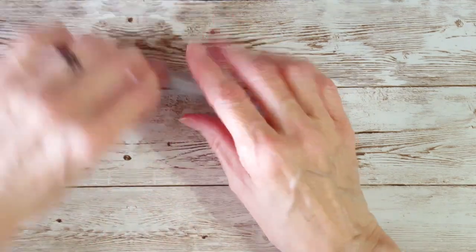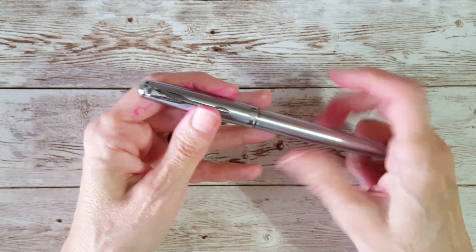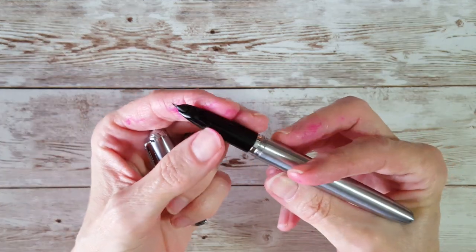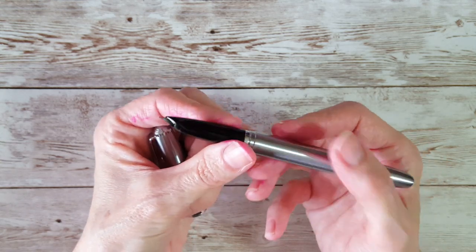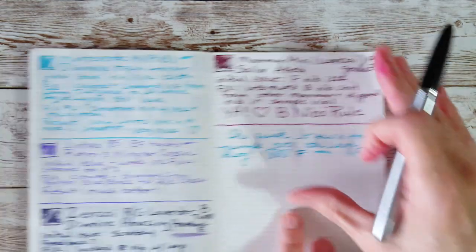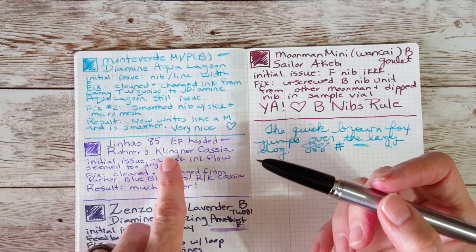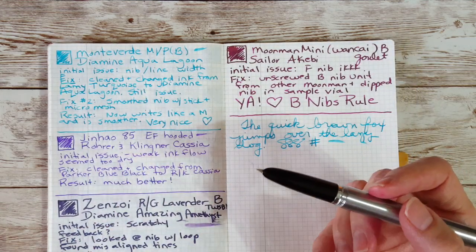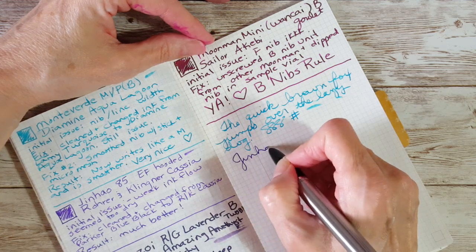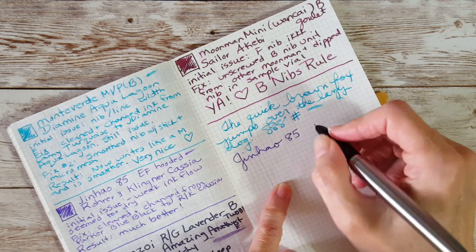Next is the Jinhao 85 — a great pen but it has an extra fine nib. I knew going in that might present a challenge since I prefer broad nibs. I've used quite a few of these Jinhao hooded nibs on the Shark pens and knew it would be okay — it was smooth enough, it just wasn't writing well. I had Parker Blue Black in it, and what I did was change it over to Rohrer & Klingner Cassia. Sure enough, that did it — that took care of the issue.